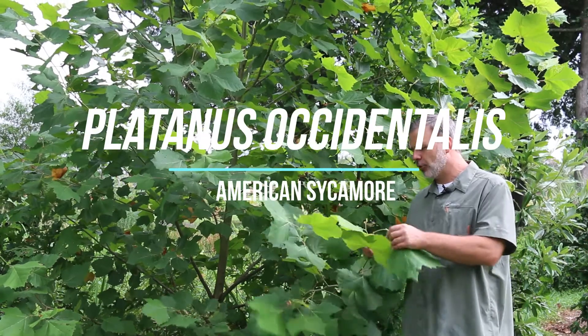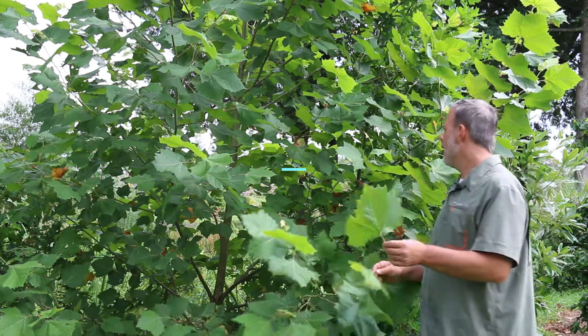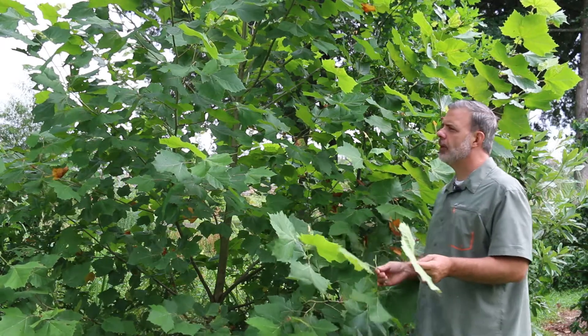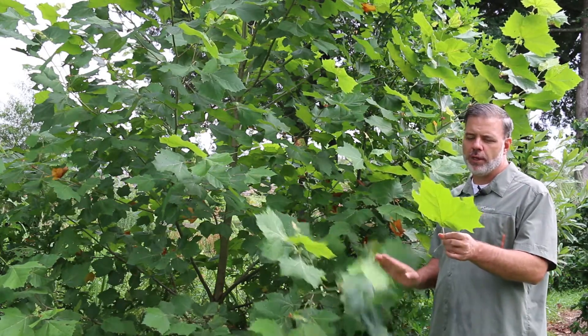Hey plant gang, I'm standing next to this tree with big bold foliage. This is Platanus occidentalis, the American sycamore. I'm just next to a baby plant and this one I know has been growing here for just a few years as a seedling, and it's well over my head — 20 feet tall in just a very few years.